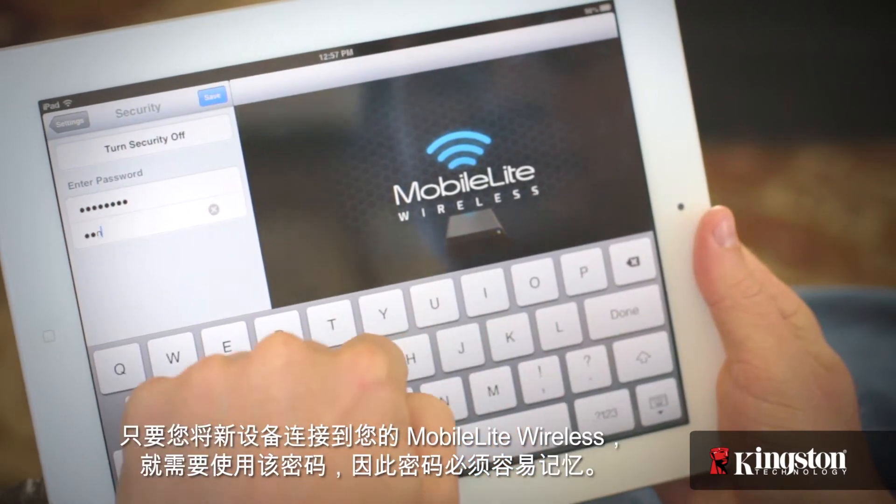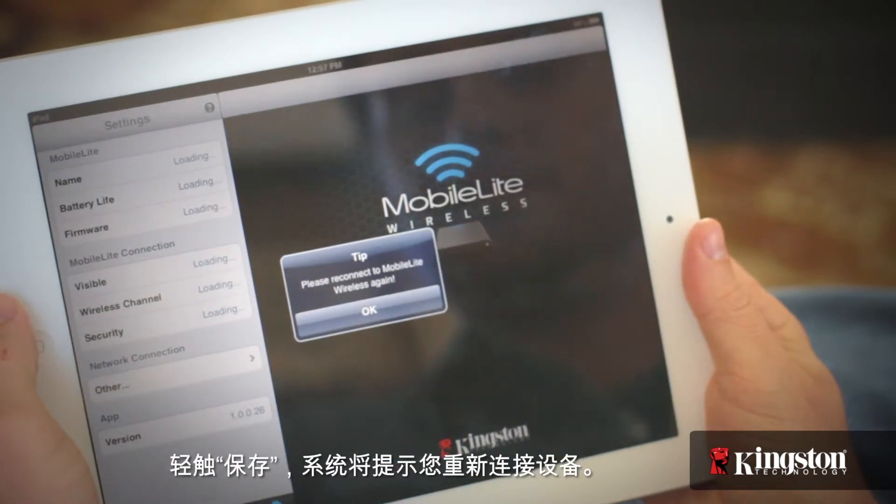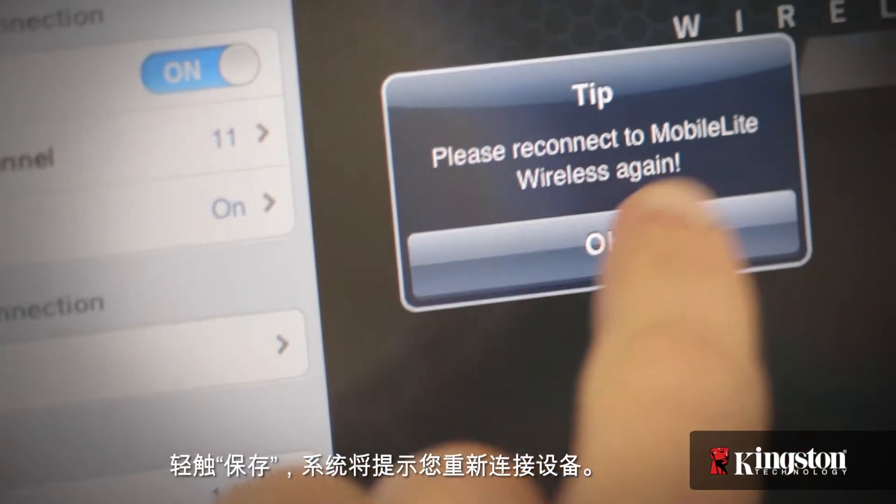You'll be required to create a wireless password and confirm it. You'll need this password any time you connect a new device to your MobileLite Wireless, so be sure it's something you remember. Next, tap Save and you'll be prompted to reconnect to the device.